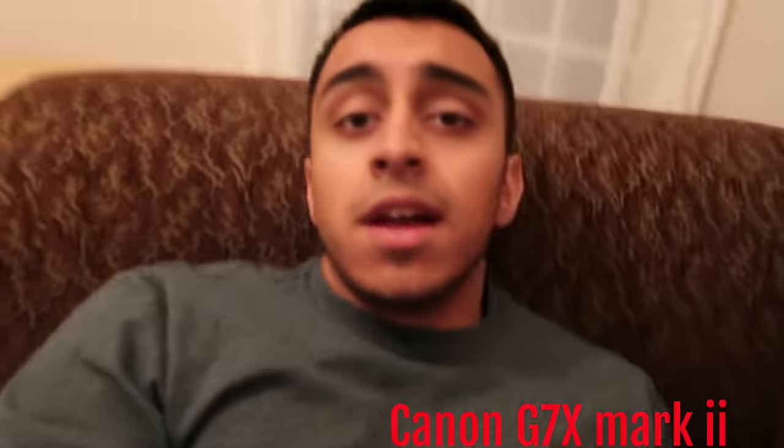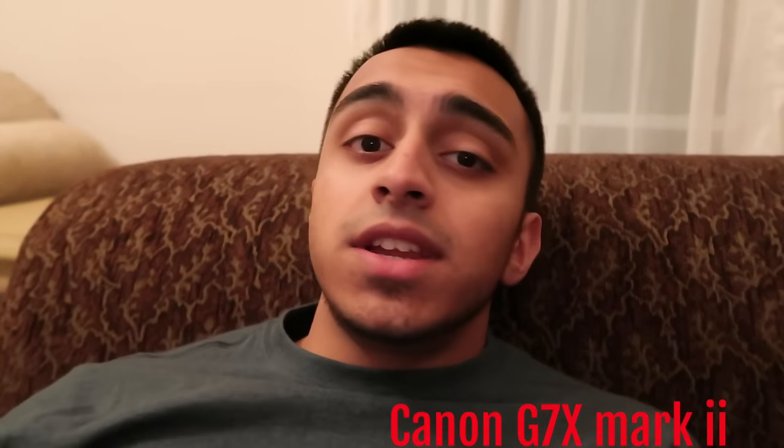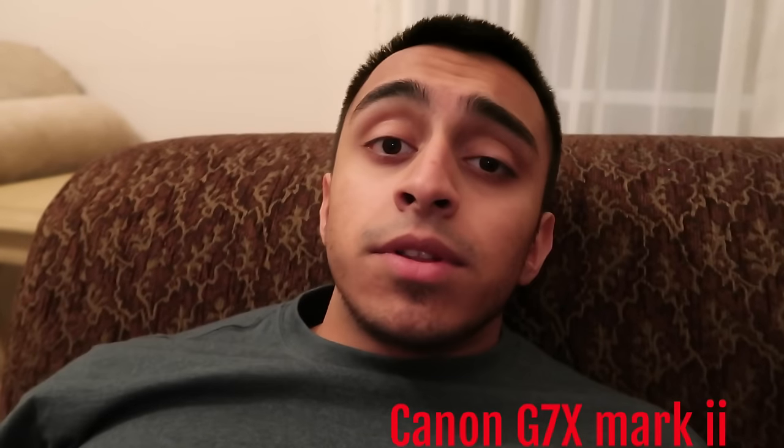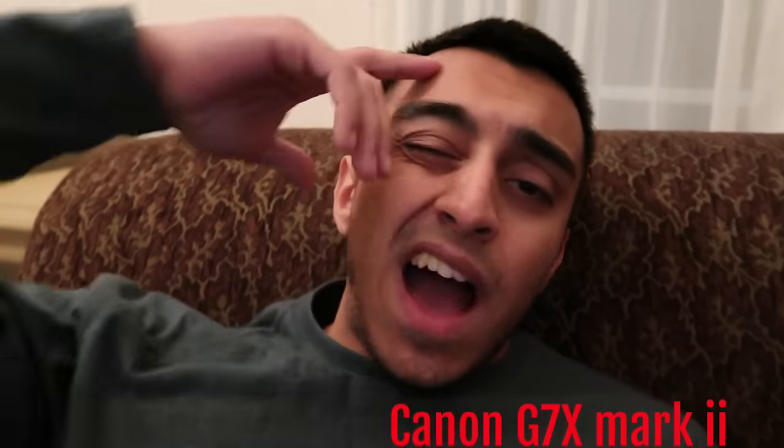Tell me what you guys think. Thank you guys so much for watching my small unboxing, short comparison video. If you liked the video and you made it this far, a like rating would be appreciated. Let me know what you thought of the camera in the comments section below. And until next time — me and my Mark II, we out. We'll see you next time.